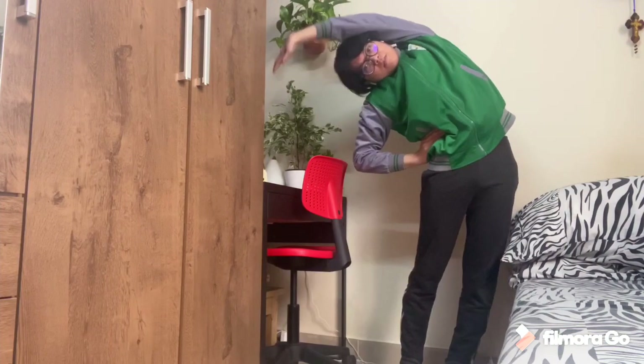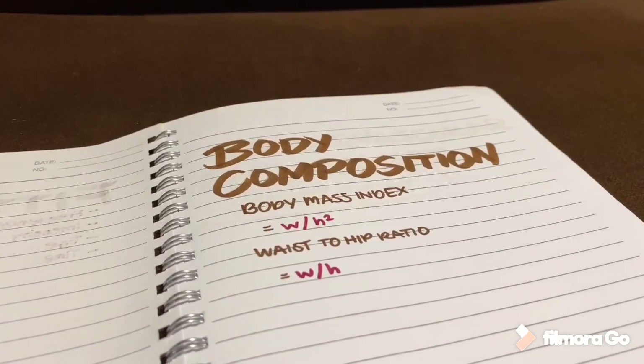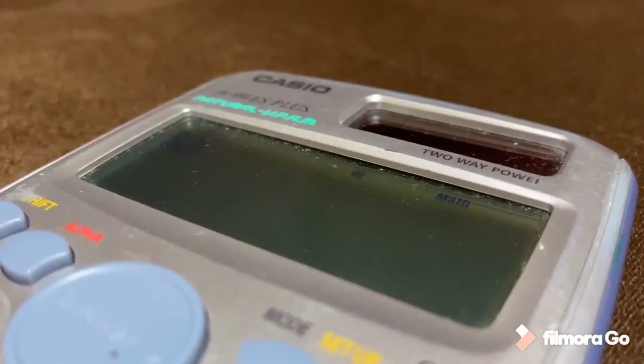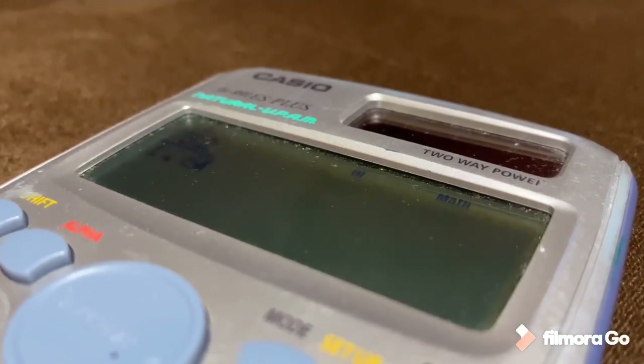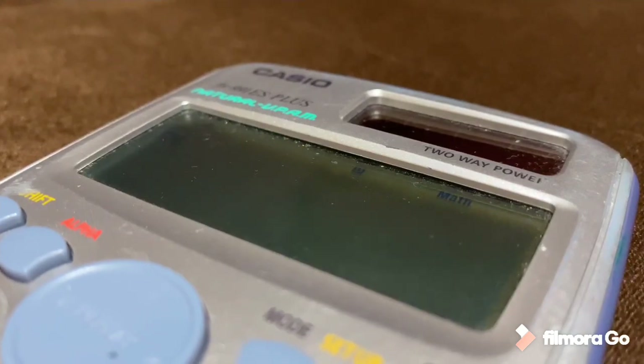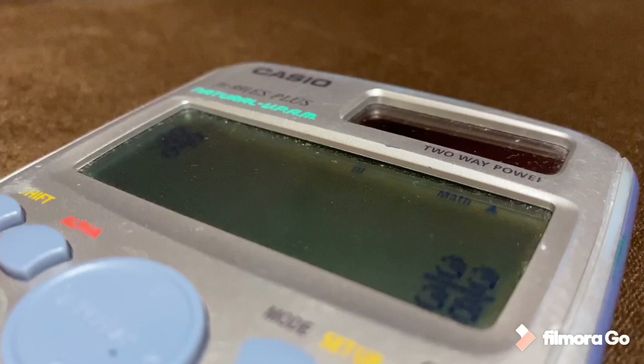To start, we first measure our body composition by computing for our body mass index and waist-to-hip ratio. To get our BMI, we divide our weight in kilograms by the square of our height in meters. For our WHR, we just divide our waist circumference by our hip circumference, both in centimeters.